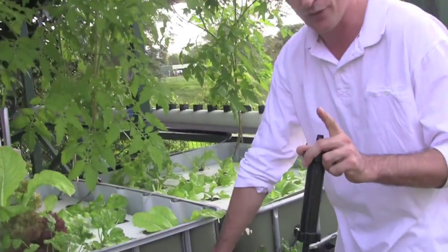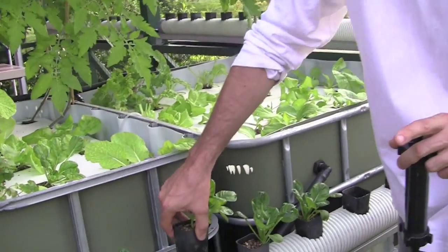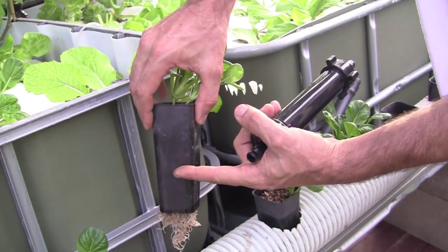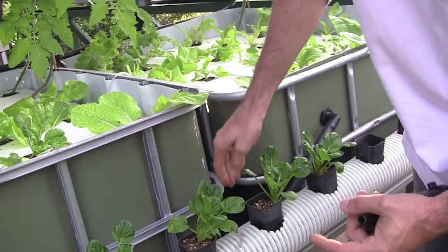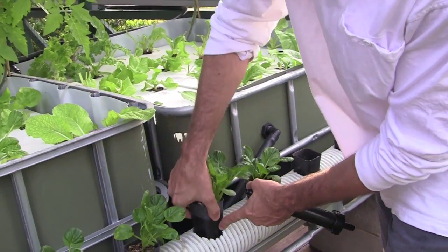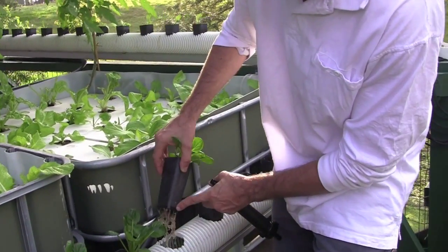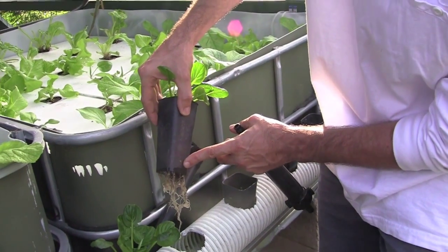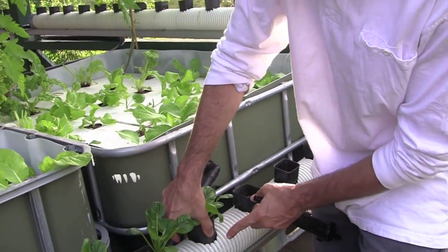These were bought as advanced seedlings, but have a look at this - after three or four days' growth, the roots are already coming out the bottom. They've been replanted only to that depth, and the roots are already growing quite well. A little bit dirty, but that's probably to do with the pipe, and that's something I'll fix up over time. But that's amazing growth - seriously, in three or four days. I think this system is going to work particularly well. I can't wait to see the results, and I'll keep you guys informed over the next couple of weeks. This system is going to produce a lot of food, I can just tell.